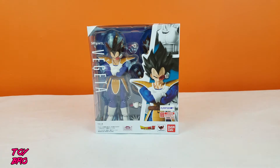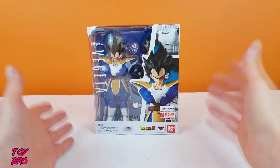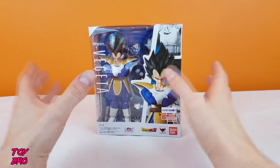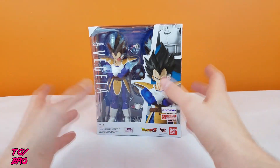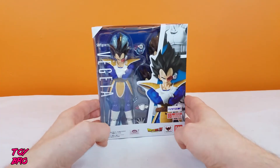Hey guys, today we're taking a look at a SH Figuarts Dragon Ball Z figure. We have got the new reissue of Vegeta here. Vegeta is one of the original SH Figuarts in the Dragon Ball Z line. The original release fetches a hefty price on the aftermarket — I didn't get into these until not too long after he became unobtainable, because I'm not spending $200 on this figure. So I'm glad they finally released him.